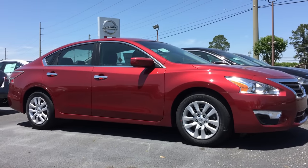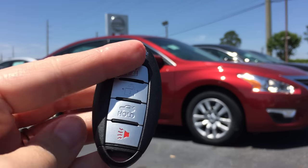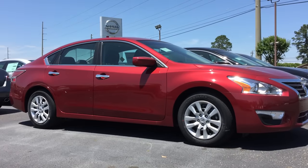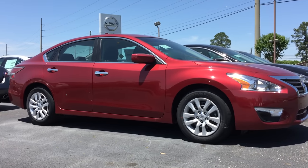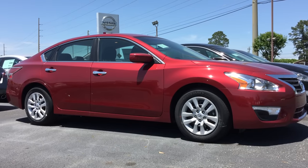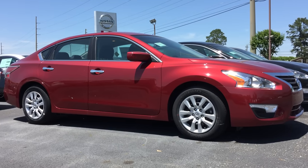Let's say your situation changes and you'd like that horn to come back on — just repeat the same steps. Push and hold the lock and the unlock button at the same time, and the horn will honk to let you know that it's been reset. And that's all you have to do.